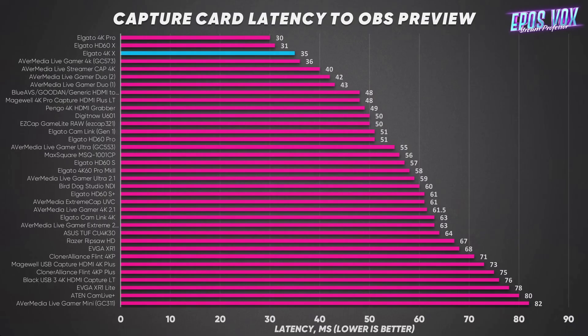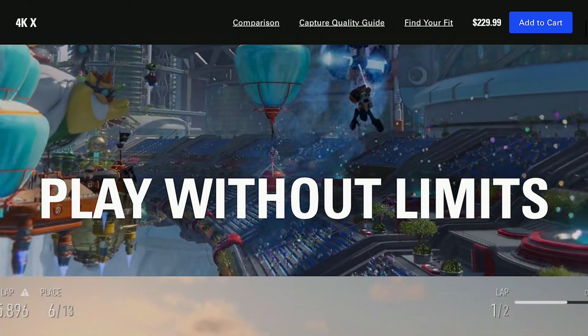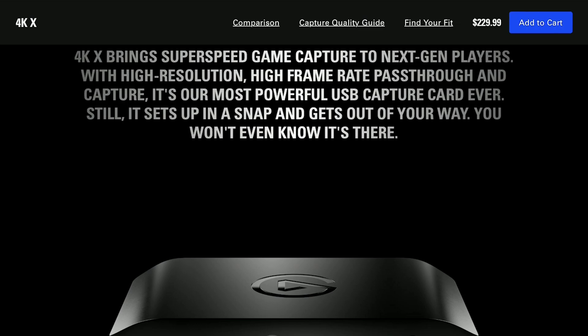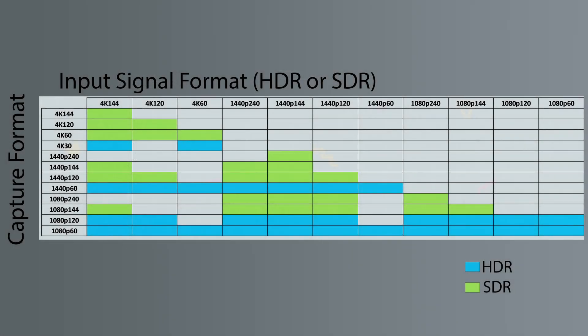The Elgato 4KX is a $229.99 USB 3.2 Type-C device capable of HDMI 2.1 pass-through of up to 4K 144Hz and capture of up to the same. The chart on screen now shows the resolutions you can pass through and record. The resolution and refresh rates for captures are less for HDR versus SDR because of the increased data required. If you want to capture at the highest refresh rates, you'll have to capture in OBS, as the 4K capture utility will only record up to 60 frames per second.